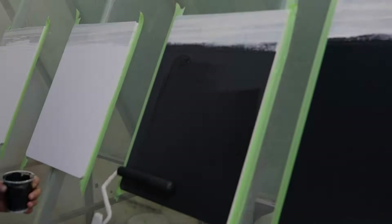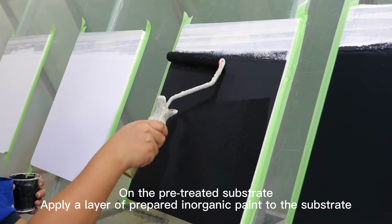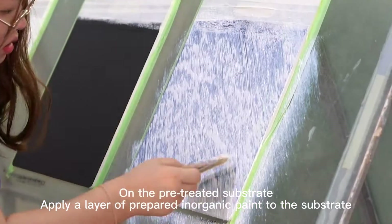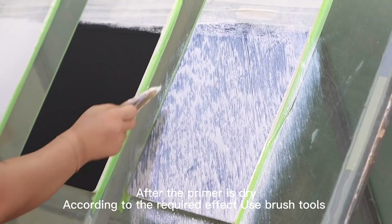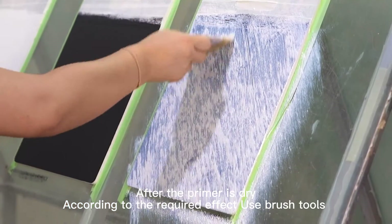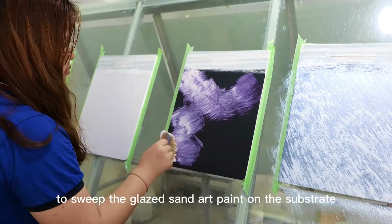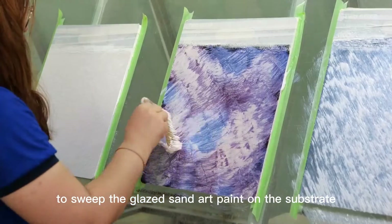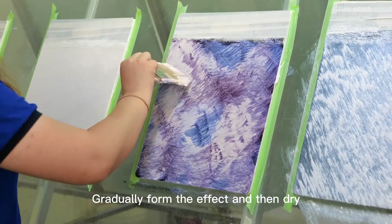Glazed Sand Effect. On the pre-treated substrate, apply a layer of prepared inorganic paint to the substrate. After the primer is dry, according to the required effect, use brush tools to sweep the Glazed Sand Art Paint on the substrate. Gradually form the effect and then dry.